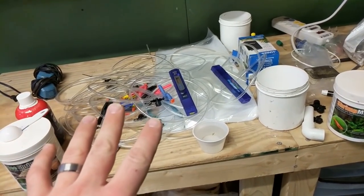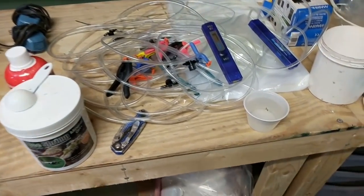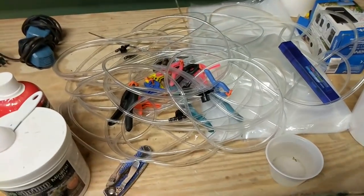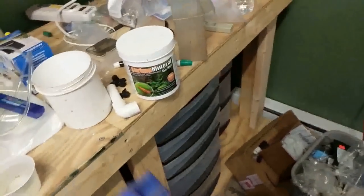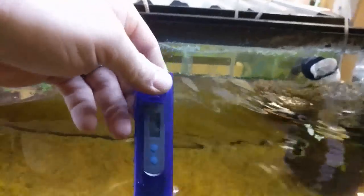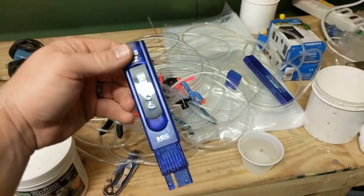First, get a TDS pen. You're going to want to add this powder to a jug of distilled water. Basically what you do is use this pen first - test the distilled water by sticking it in. You just stick it this far into the water and then you measure the TDS. Right now it reads zero - you stick it in the tank and it reads 248. When working with RO water, you want to check to make sure your RO water is zero, or at least under 10.